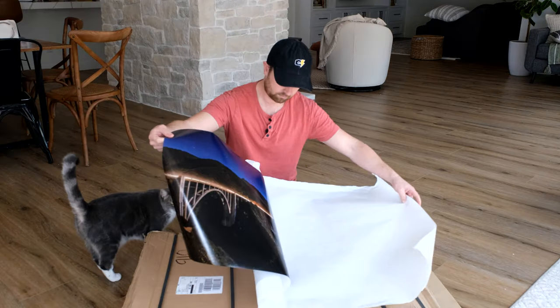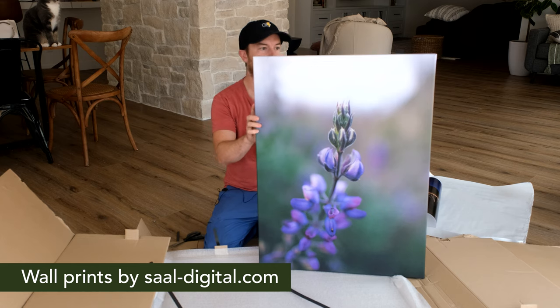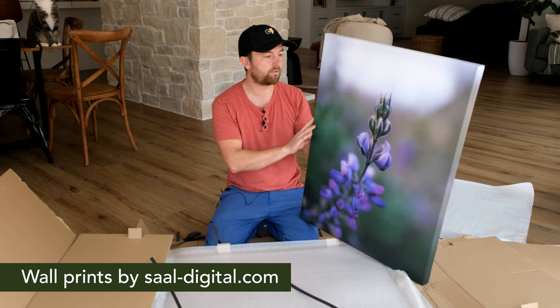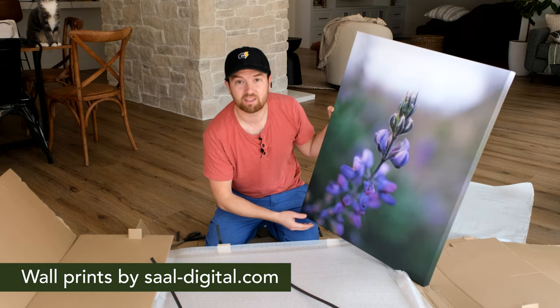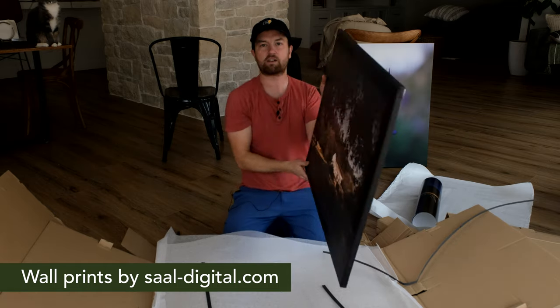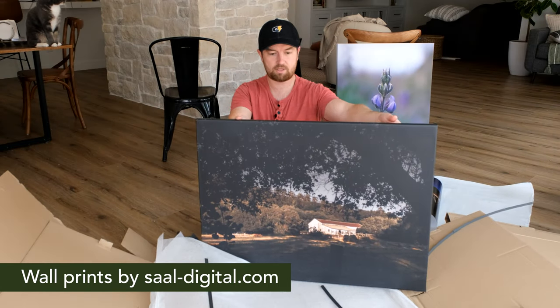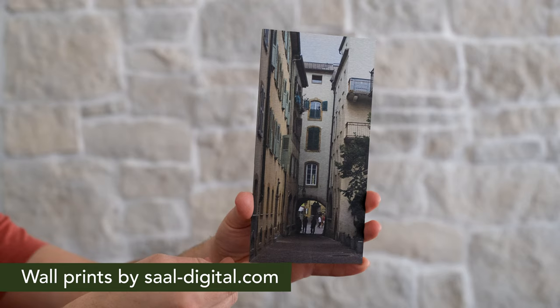I ordered a bunch of different samples — metal prints, canvas prints, a lot of different things. Let's go to another room to open these up. Wow, look at this one — this one is a sound-absorbing, soundproofing canvas panel, so I get to combine my photography with something functional, which is awesome. Oh, this is another nice one — this is just a standard canvas, and it's all packaged really well too.